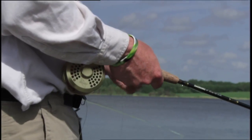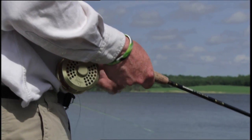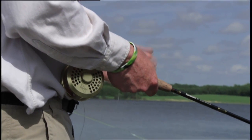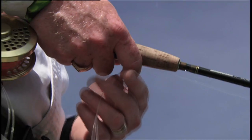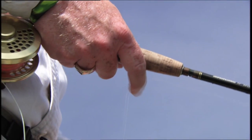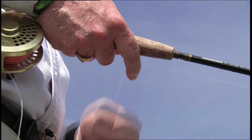There are two basic retrieves. The first is a strip retrieve — the speed can be varied to give the fly action, and we use this when fishing leach patterns. The second is a slow weave retrieve, used when fishing scuds or chironomids. This retrieve is meant to be dead slow.